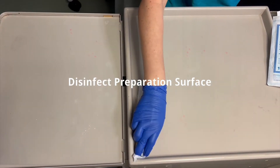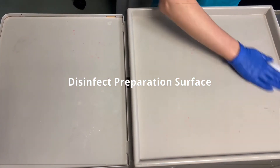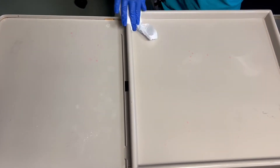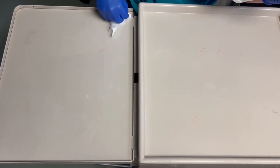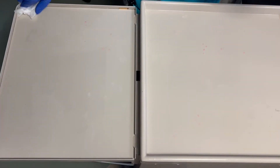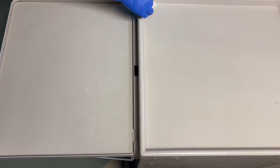Here we go! Let's clean our area off before we start. Okay, we'll be back in two minutes.